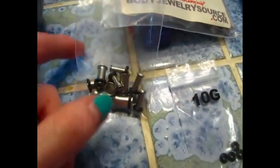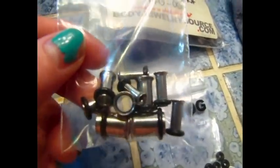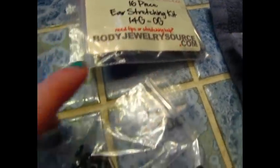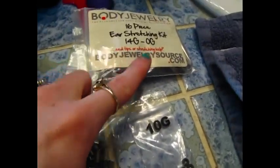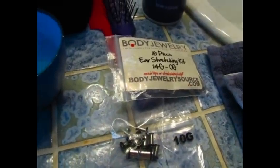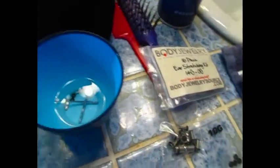And I've got this, which I got from the same place — only instead of being 14 to 0, it is 10 to 0. The zeros are unnecessary because I'm not going to go that big, but yeah.